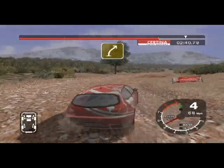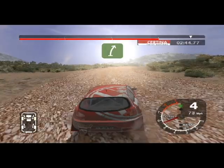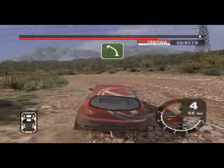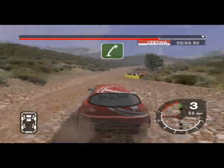Into 4 right, 30. Long 6 right, tightens over crest. 30, long 6 right. Into 3 left. And 6 left. And 6 right. 50 over finish, 5 right to stomp.